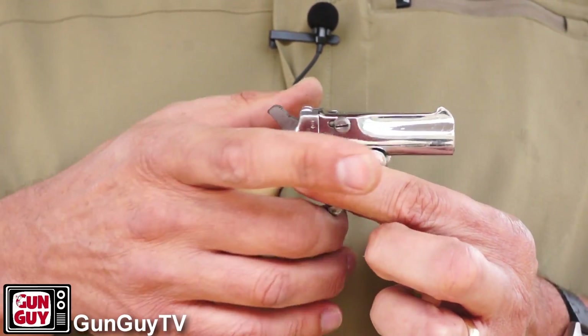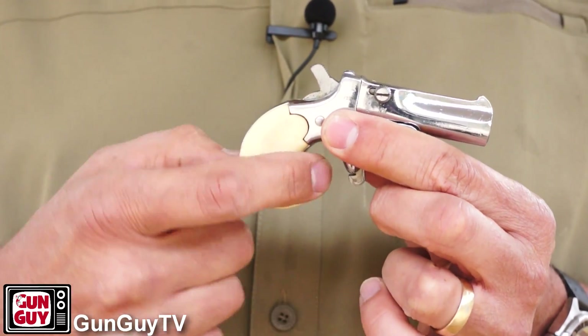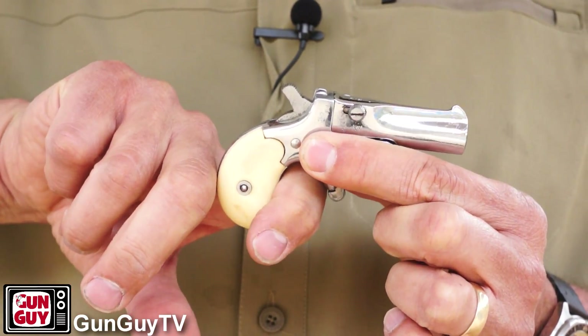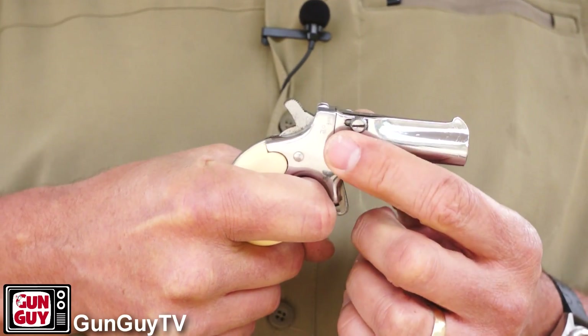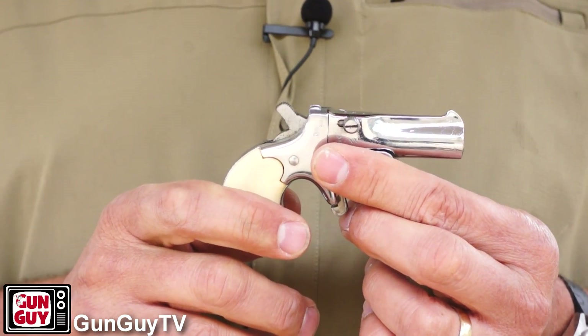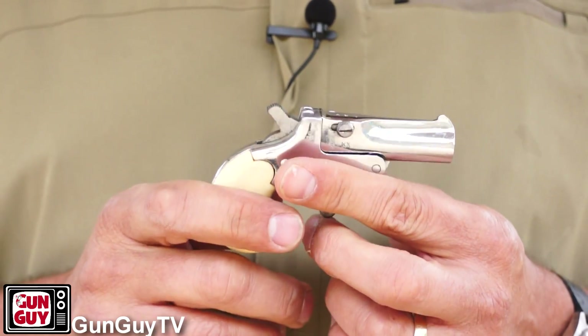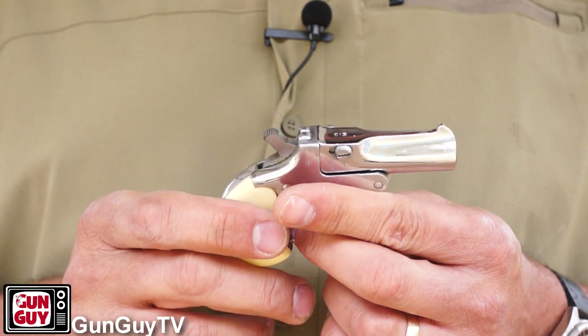There's not much of a grip to it, you just get a little bit, but because it's curved that way, that finger that gets in there really has something to wrap around, and that makes it a lot easier to get a grip on the gun and hold it solidly when you press the trigger. I really enjoyed shooting it — I probably put 40 or 50 rounds through it today and had a great time with it. It's a terrific little pistol.